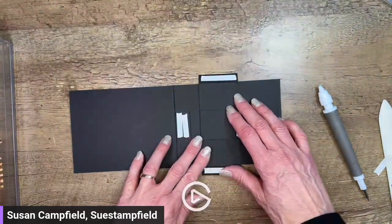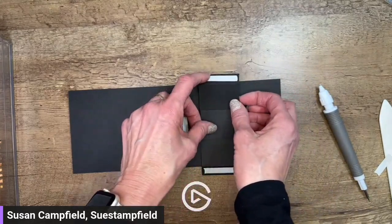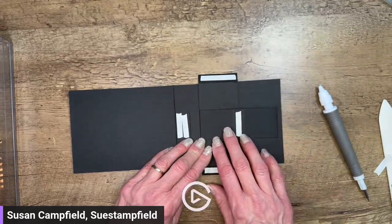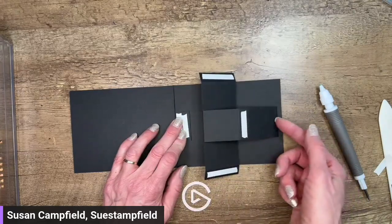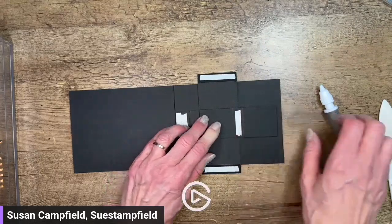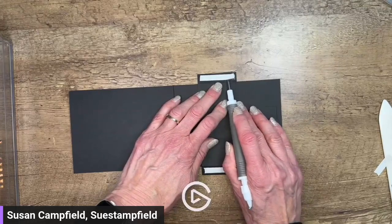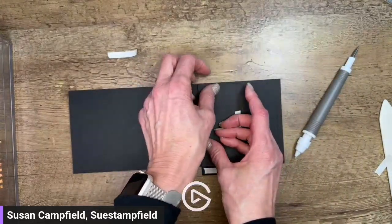We're going to go ahead and stick down our overlay. I'm removing the Tear and Tape and adhering it over here - that's going to make the piece slide and pull when the card opens. When I watched her video she went ahead and stuck this piece down, but I quickly realized that if you didn't have it lined up correctly it could be sticking out the end. I made this piece a little shorter just to give a fudge factor. I'm lining it up so that my score here is aligned with the top edge and my score here is aligned with the bottom edge.